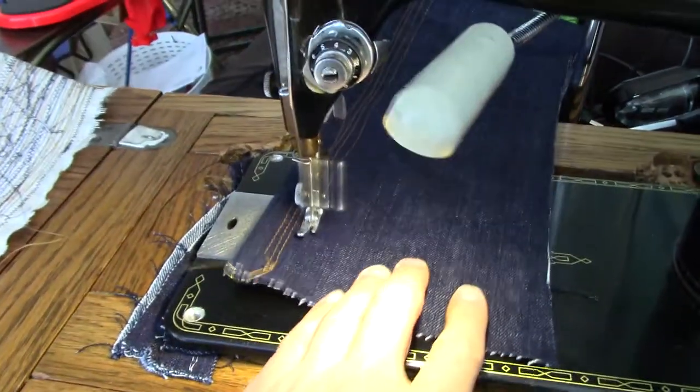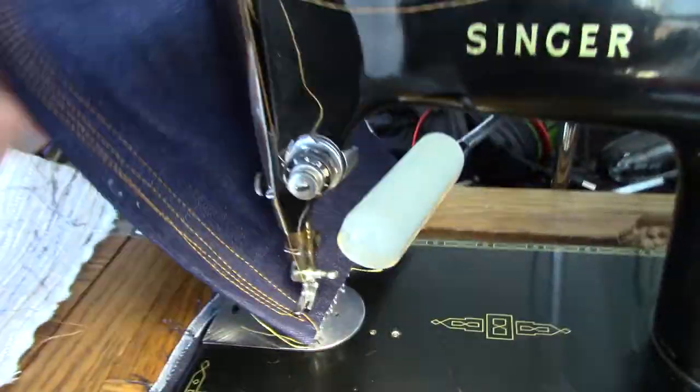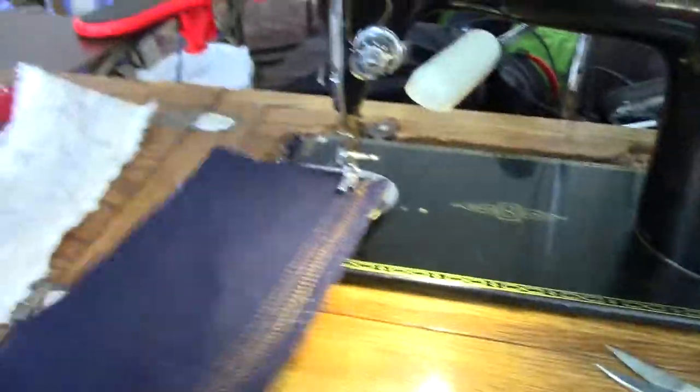You can hear most of the machine noise is from the servo motor itself. I can do that again, but it's giving flawless stitches, as one would expect.